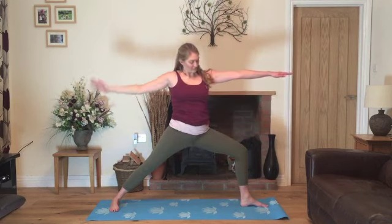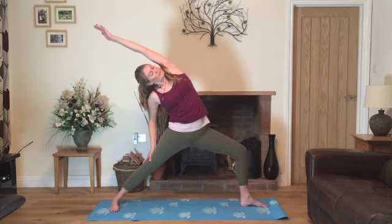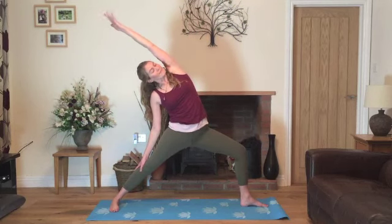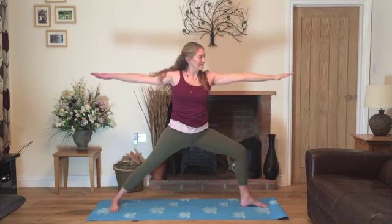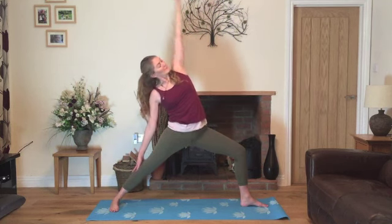Now resting on the straight leg. Inhale, stretching over to reverse warrior. Exhale, lowering the arm back into warrior two. Inhale, stretching and opening, and exhale back to the centre. Inhale, back into reverse warrior and exhale, back into warrior two.